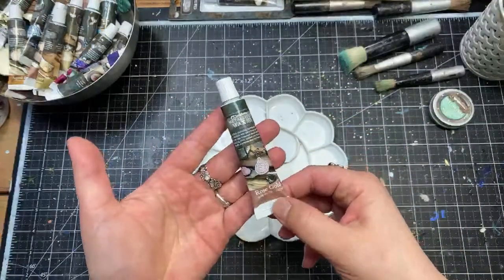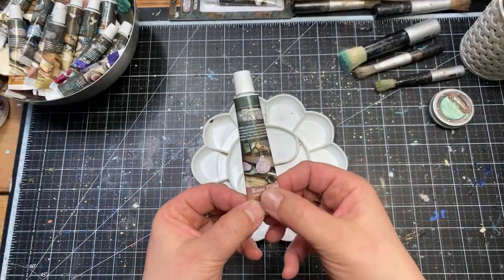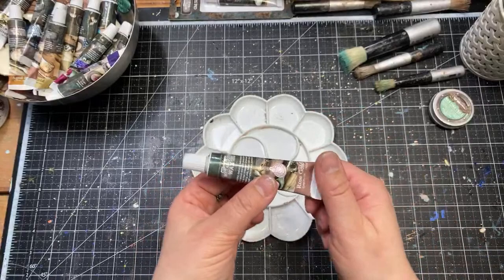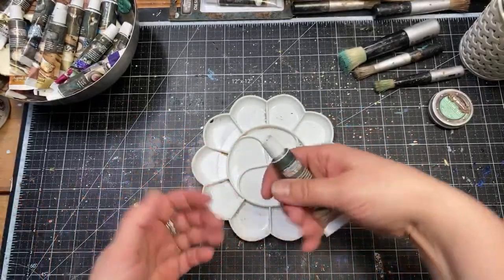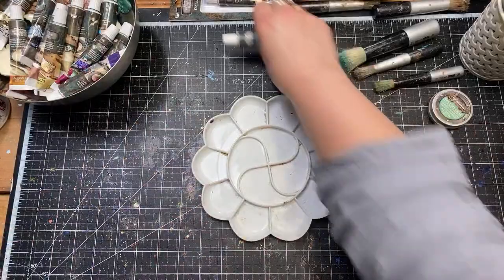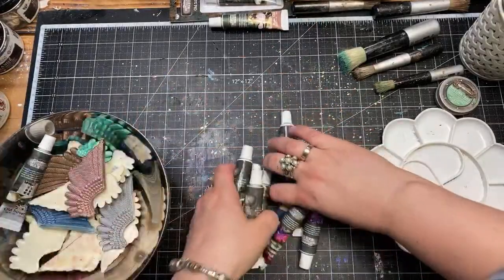Remember, when squeezing it out, start from the bottom so you have easier access and better control. If you squeeze from the middle, you know what can happen. Now let's look at the colors in the metallic range already available in tubes. I'll take them one by one — this is Rose Gold, which I was showing you as an example.